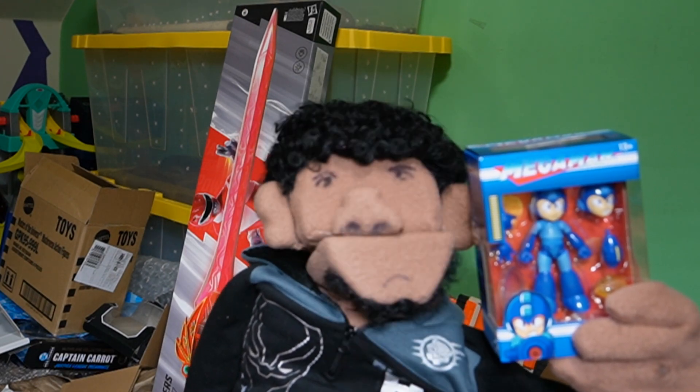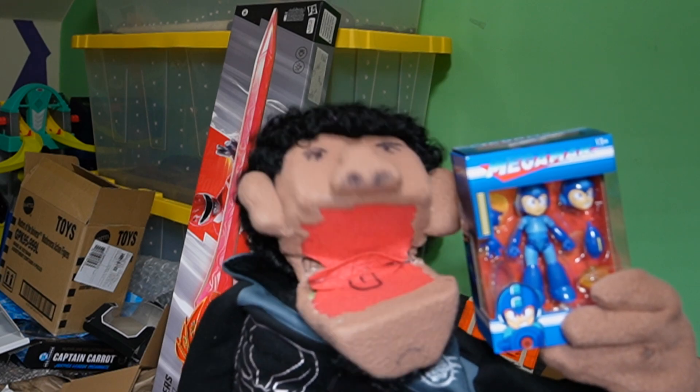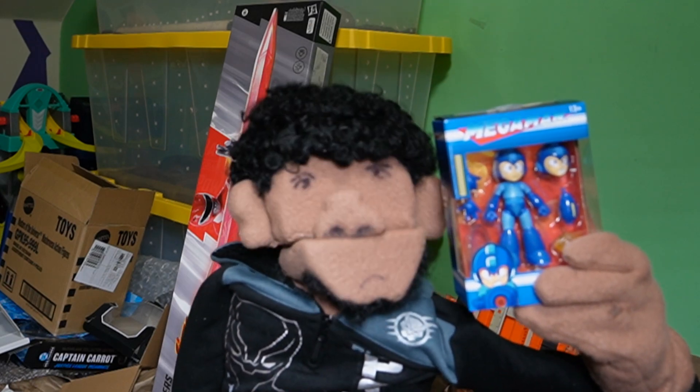Hey everyone, welcome back to Toy Foolery and today we're taking a look at the Jada Toys Mega Man. Is it worth the money? Stay tuned and find out.